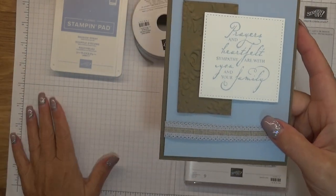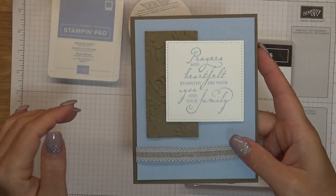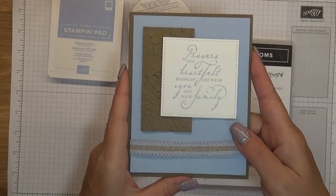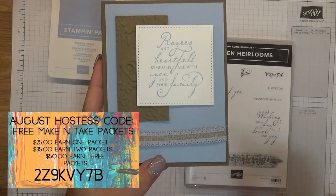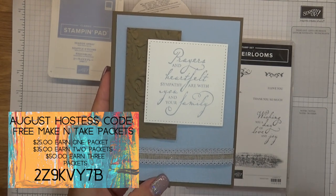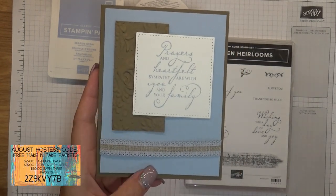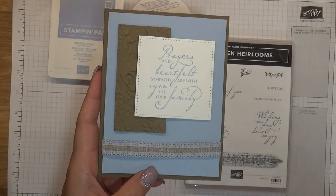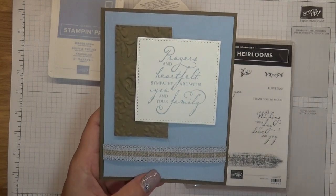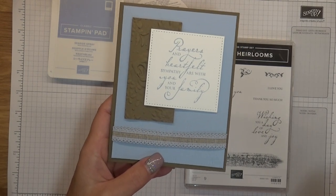I know you guys have probably heard me say this a million times, but if you visit my blog, all the details are there. I offer these packets every single month. You use a hostess code when you place your order — if you spend $25, I send you one free make and take packet. To earn the second packet, you spend $35, and to earn all three, you spend $50.